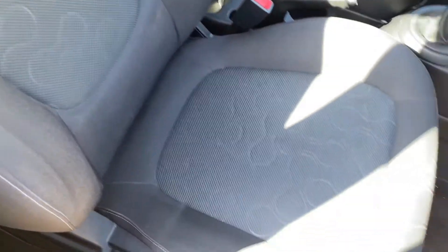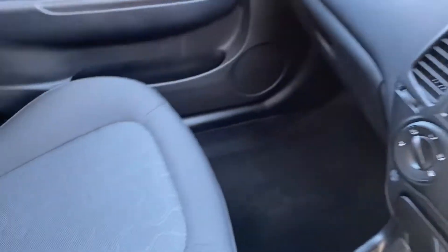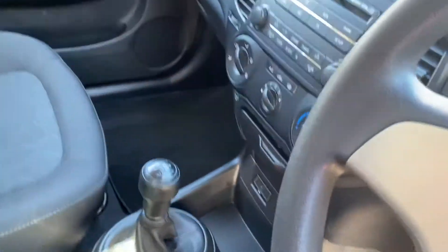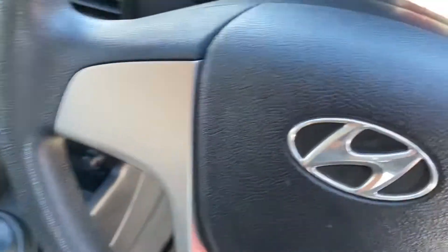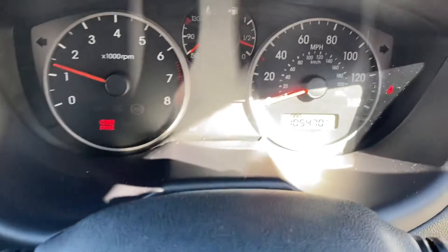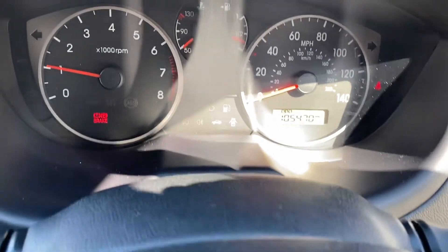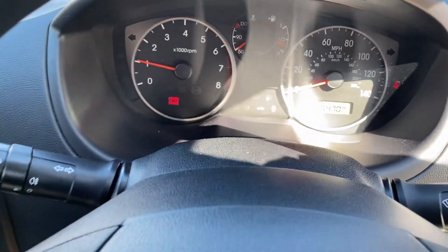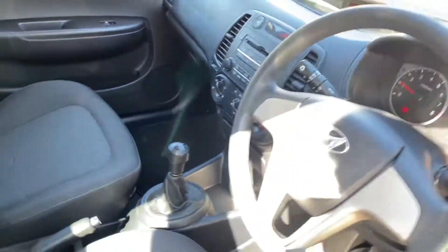The seats and the interior are all good. The mileage is 105,470 and there are no warning lights. The clutch is perfect and it drives very well for its mileage.